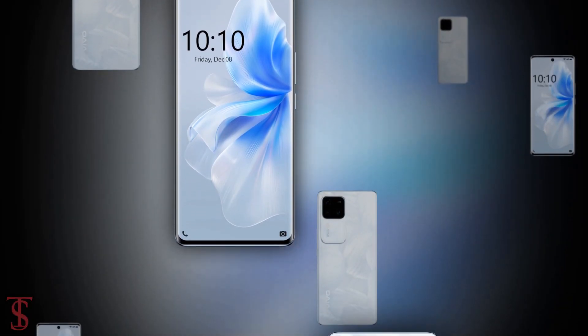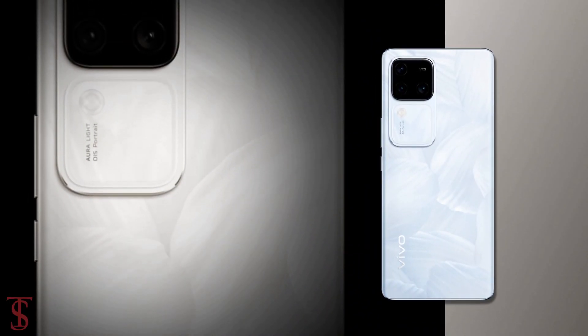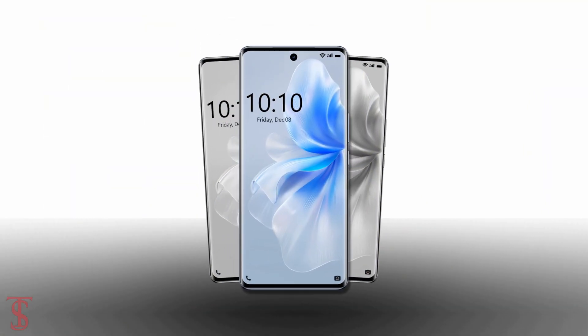So, what do you guys think of this Vivo S18 Pro smartphone? Do let us know in the comment section below. Stay tuned to the Texel Blog YouTube channel for more tech updates. Thanks for watching, we'll see you guys in our next video.